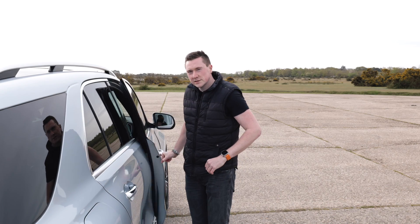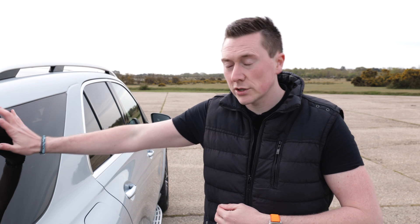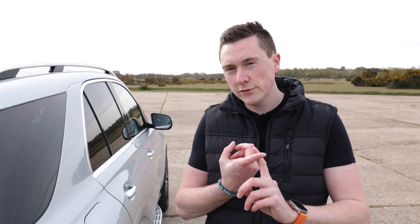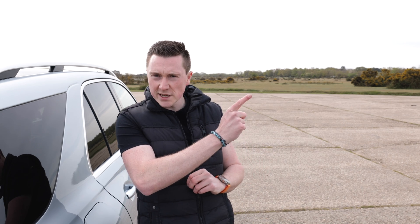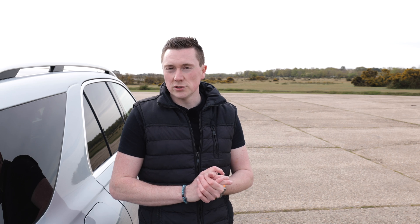So there we go — that concludes this video on how these different driving modes work in a plug-in hybrid. If you have any questions let me know in the comment section below. Thank you so much for watching, and a huge shout out to Mercedes for supplying this car so I could make the review video, which I'll link here, along with this video on the different drive modes.